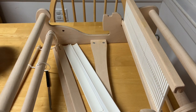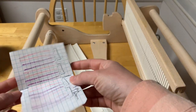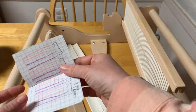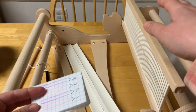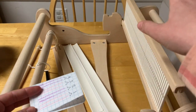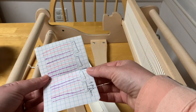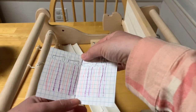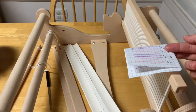At this point I'm going to pause the video and get set up to actually warp my loom, and when I come back I'm going to do the first several repeats of the houndstooth pattern on camera so that you can get a good idea of how to use your makeshift pattern card to figure out how to warp your loom.